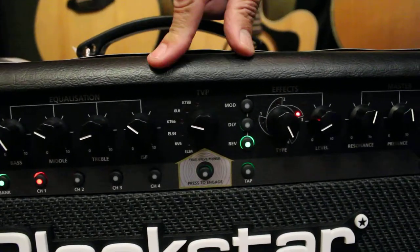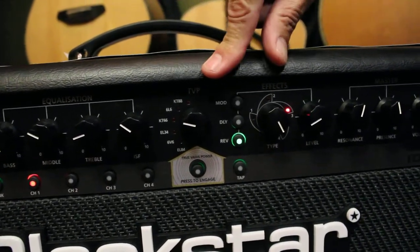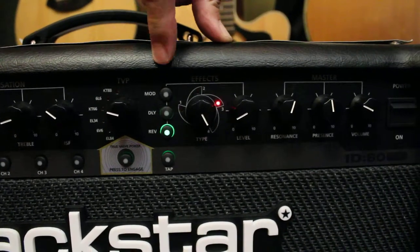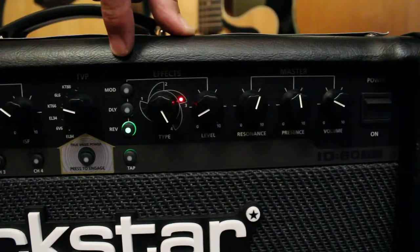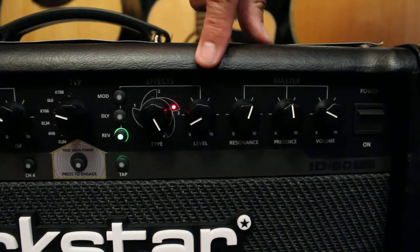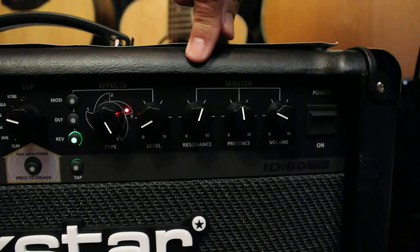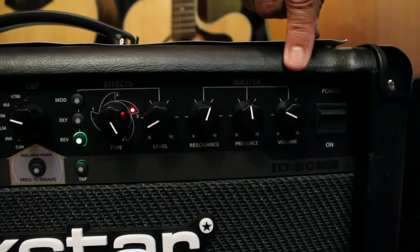TVP is the power amp section — I'll get into it in a little bit. You've got 12 stereo effects: four reverbs, four delays, four modulated effects. Tap tempo over here, level adjust for that as well. On the 60 watt model you've got a resonance control, presence, and an overall master volume.